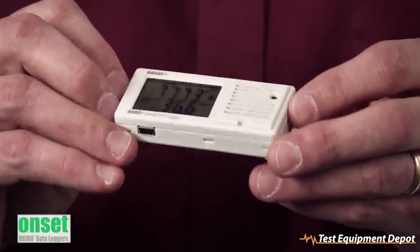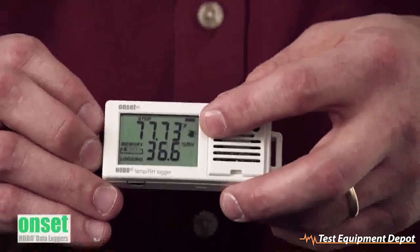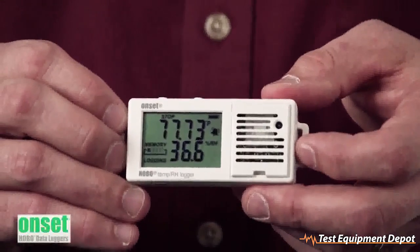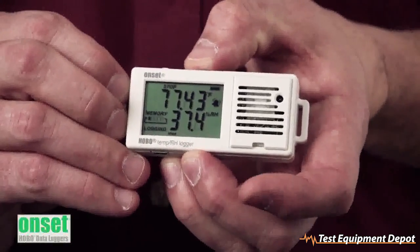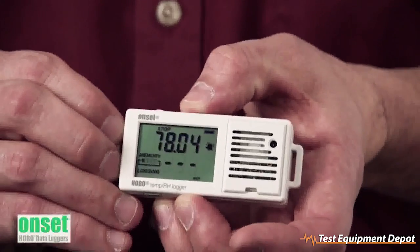There are visual alarms with this unit as well. As you can see, the little bell is lit because we've gone above a particular threshold. If you want to scroll through your readings using the right push button, you can press it and it'll show your max, min, average, standard deviation, and alarm setting.